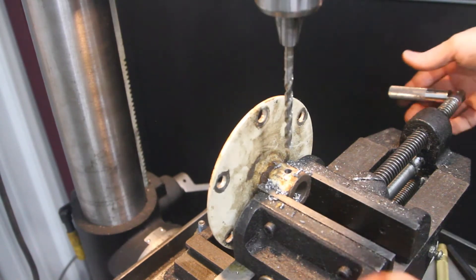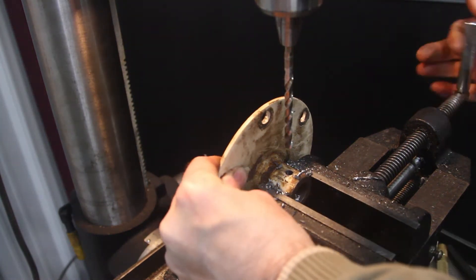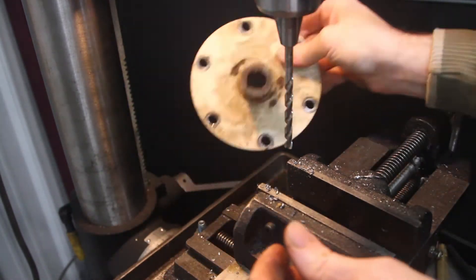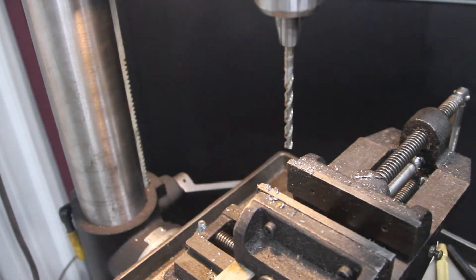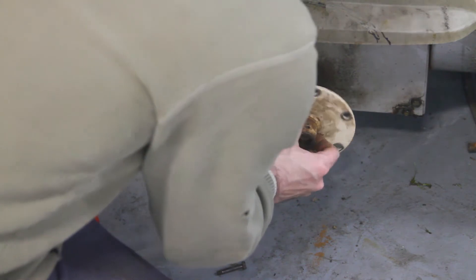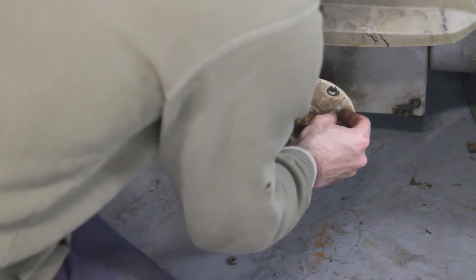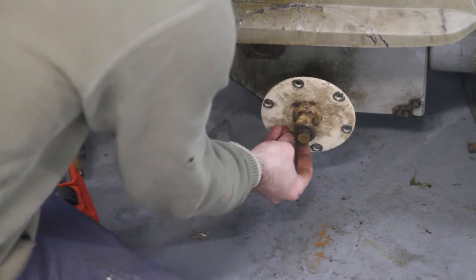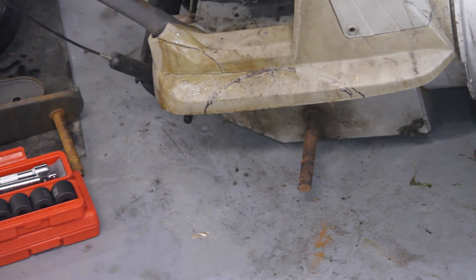I know what you're all thinking — cutting oil. Why didn't I use cutting oil? Well, it's because I don't have my new shop quite that organized yet. Let's try to reuse that. We'll see if I got this accurate enough to go through all the way. Yes — look at that! I'm going to cut that plastic off.